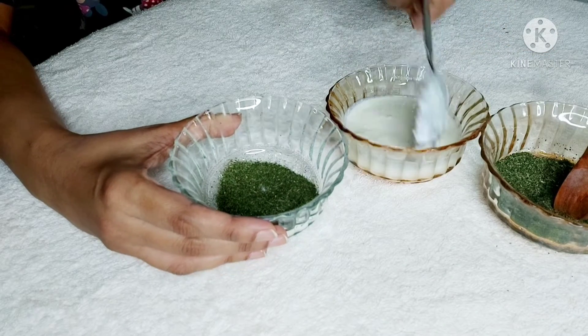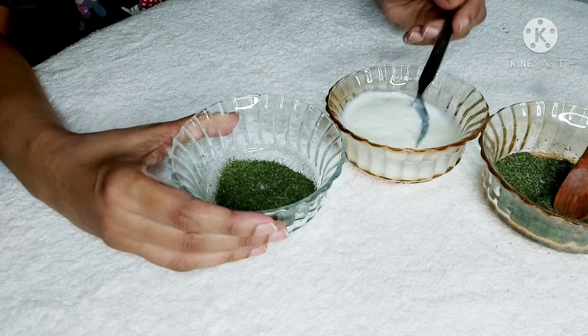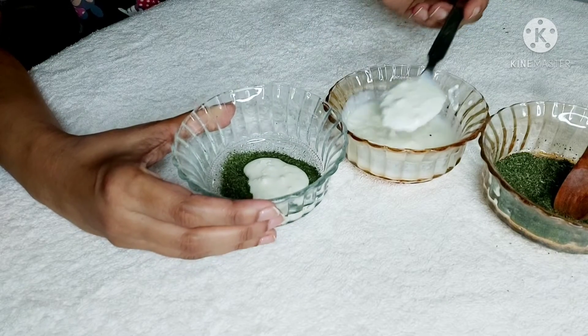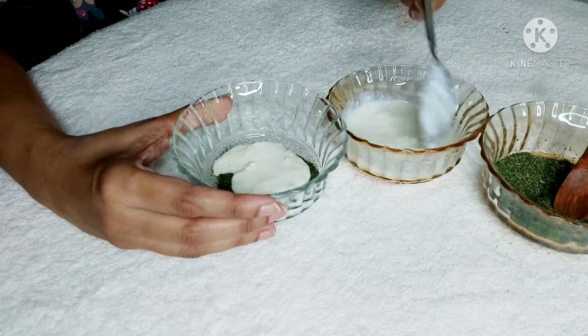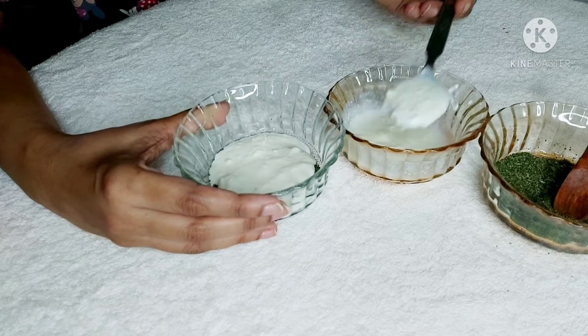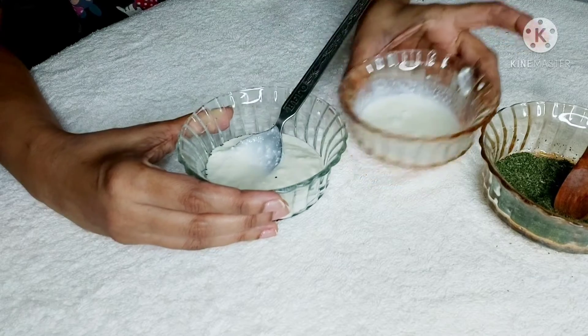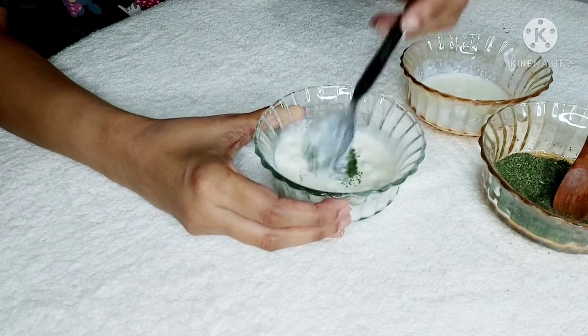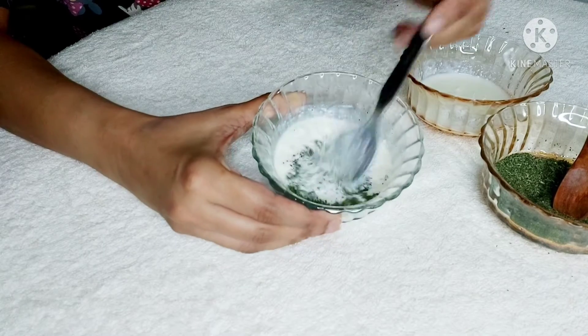Curd is rich in protein, hydrates the scalp, and eliminates dandruff. It conditions your hair and makes it strong. Here I have taken three tablespoons of curd and three teaspoons of moringa powder. Just mix it really well and make a very fine paste. Don't make the paste too thick because you have to massage your scalp with it.